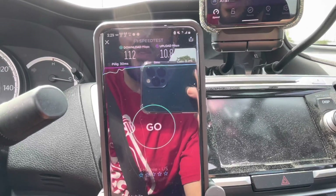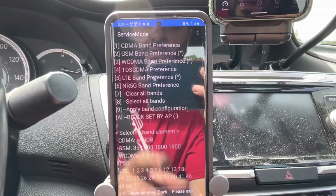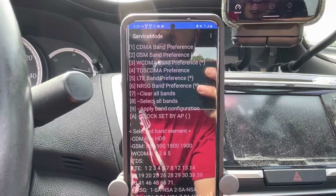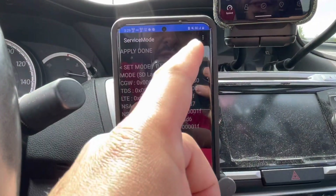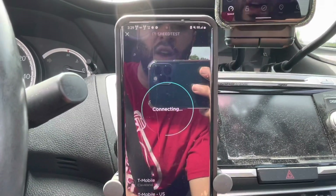Let's go ahead and put this into 5G mode. I'm going to select all bands to undo putting it into LTE only — apply band configuration. You'll see that the 5G icon returns. Let's go ahead and run our speed test; we do have 5G now.